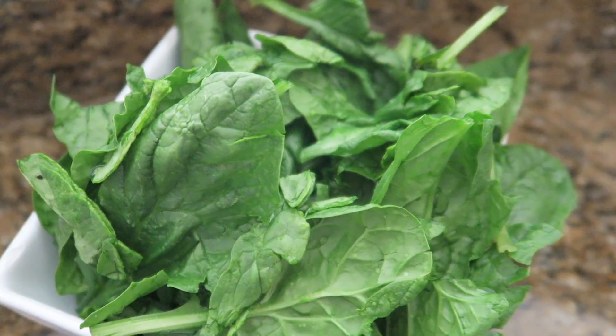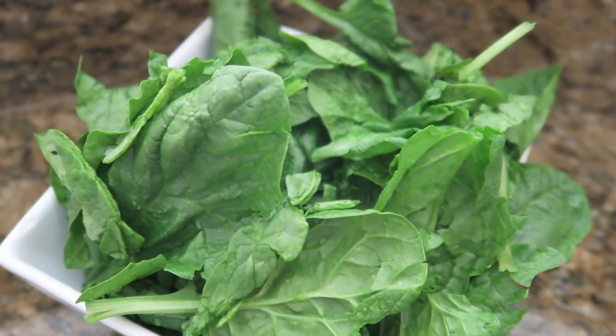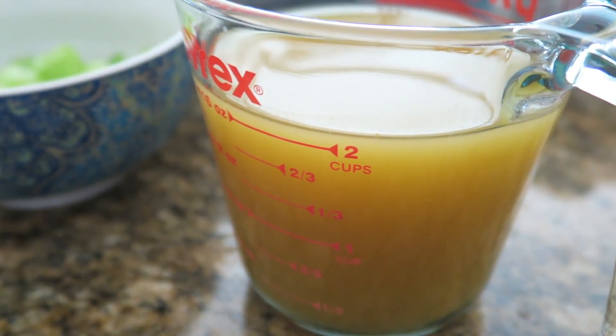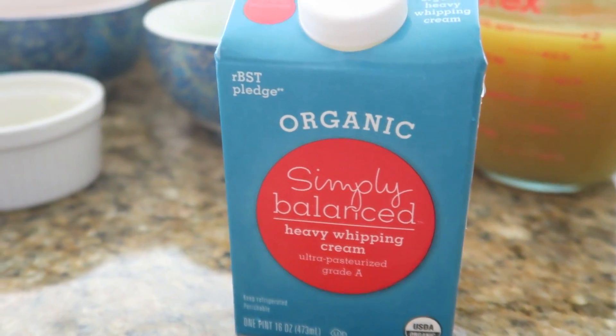You're also going to need a handful to two handfuls of spinach depending on how much you like, about two cups of vegetable broth, and two cups of heavy whipping cream.